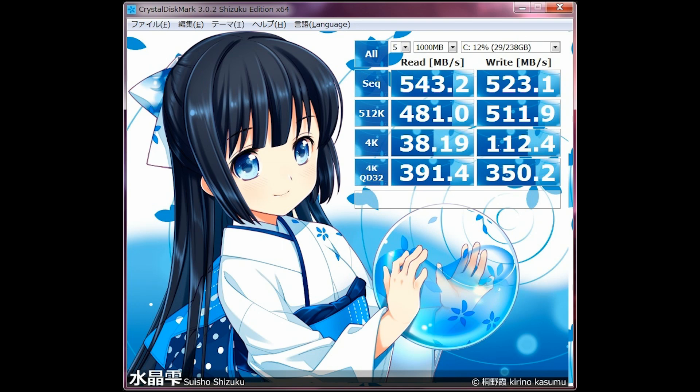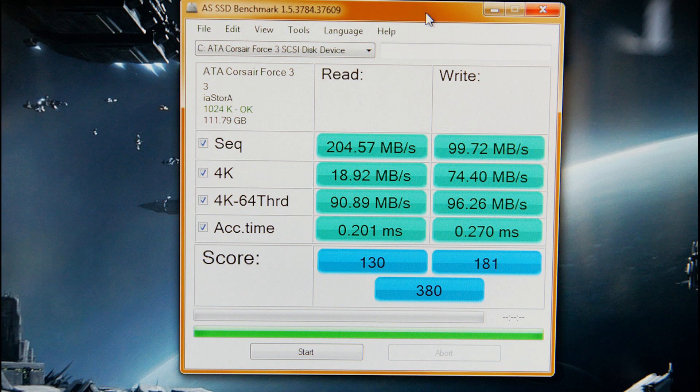Let me quickly show my Corsair Force 3 as the main OS drive. It got a really bad overall score in AS SSD, but the 4K read and writes were actually pretty decent. The sequential read and writes and 4K 64-threaded scores weren't great, but the basic 4K read and writes were impressive. This is why a lot of people say all SSDs feel the same — because the 4K read and write differences between drives aren't massive. The Samsung 840 Pro is at best only about two times faster, not four or five times.